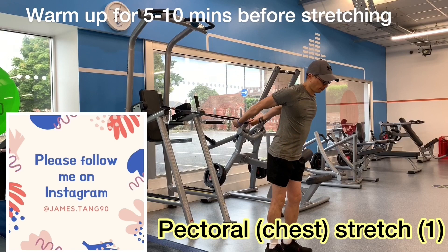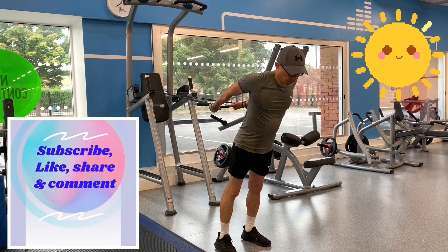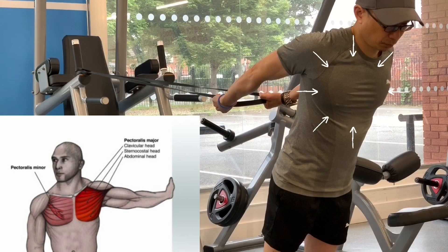Desk jobs, driving — a large percentage of what we do in life is in front of us, making it common for the muscles in the front of our body to become hypertonic or shortened, limiting chest, shoulder and arm flexibility.